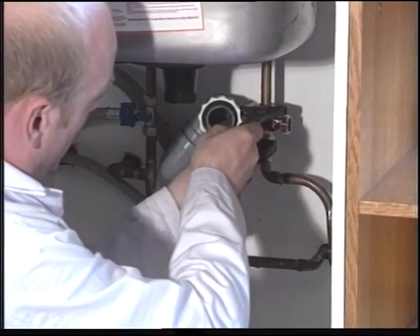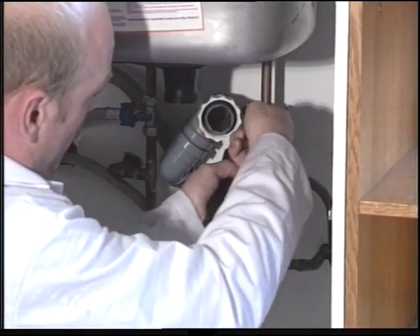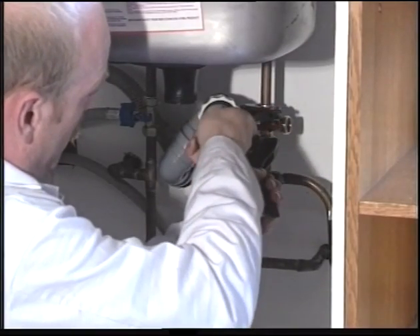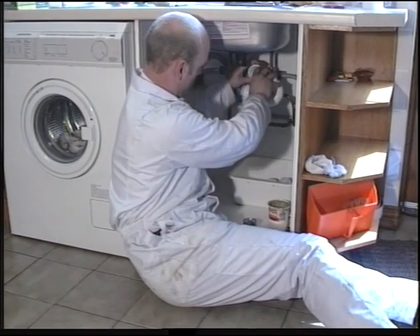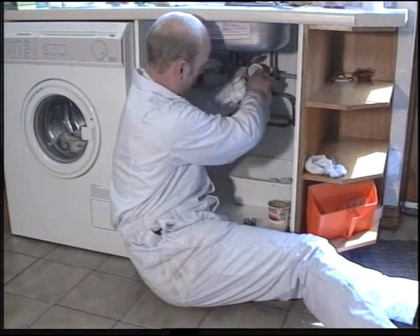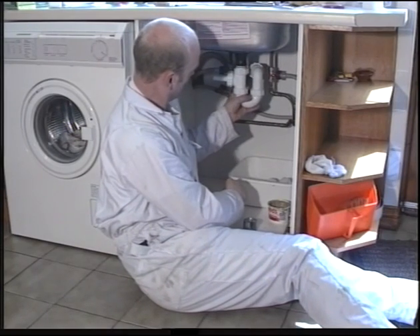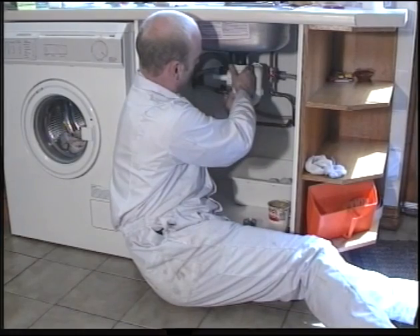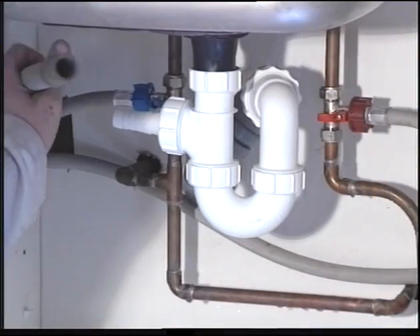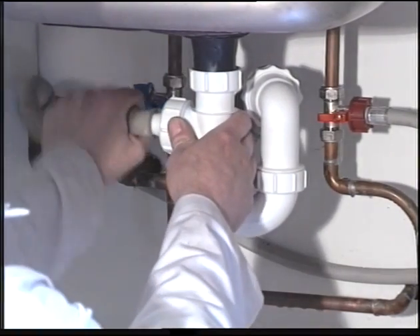Now install your combination trap, inserting the appliance outlet hose. Make sure that none of the hoses are kinked.